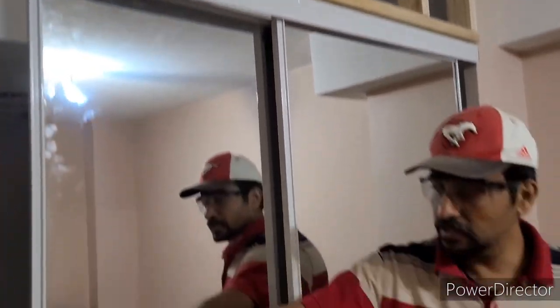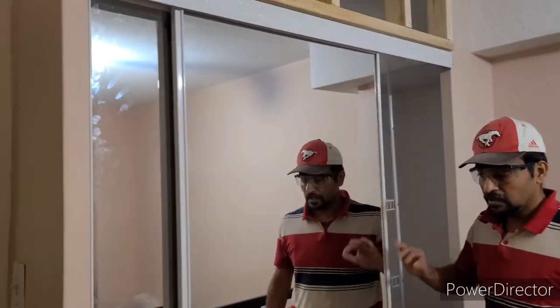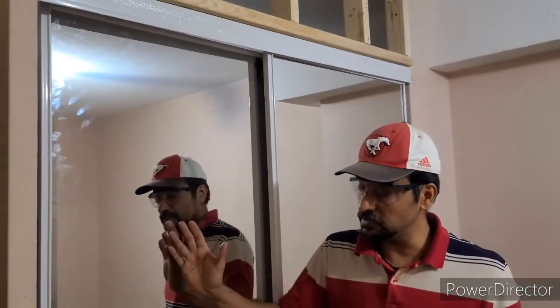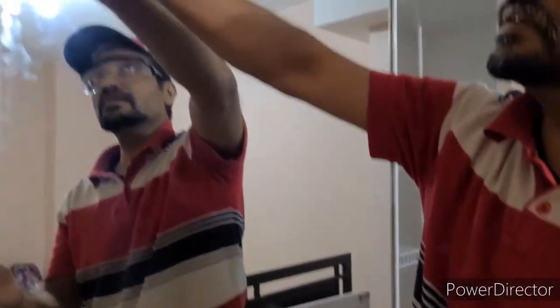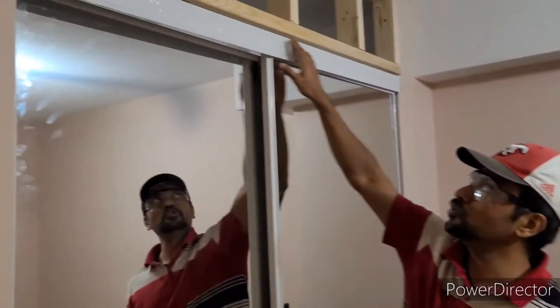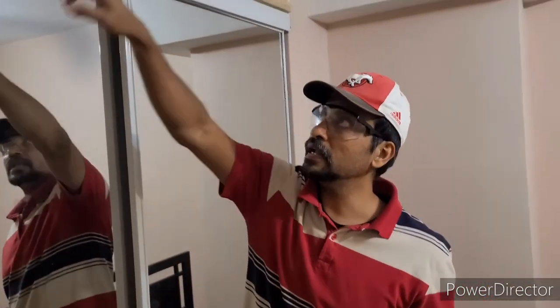Now we've installed both glass mirror sliding doors. The wheels are going very smoothly — actually too fast. Because of the speed they will hit the wall on both sides. I'm going to put a bumper on both sides of the wall. Now it looks perfect. I need to cover the wood piece here — I already have a wood plank and I need to stain it, then screw it from either the front or from the back.